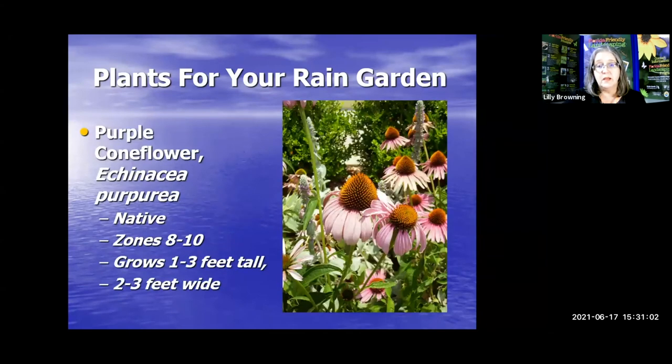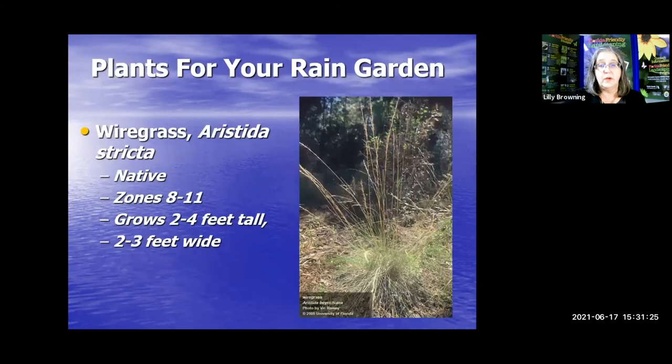Purple coneflower — absolutely gorgeous Echinacea — comes in all sorts of hybrids but the native is wonderful, a perennial that brings bumblebees and great pollinators. Wiregrass might not look fabulous but it adds to the diversity of your rain garden, brings in that filler, and is a native that will be a great addition.